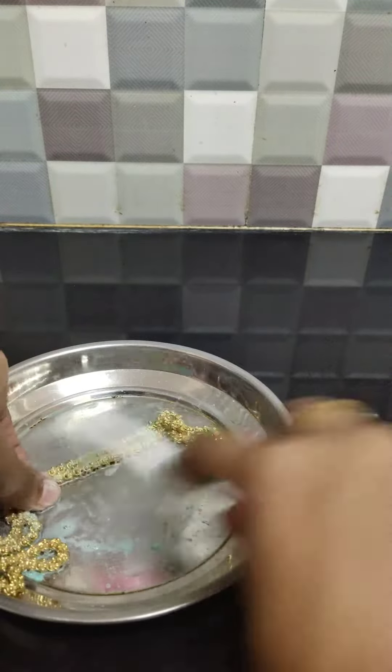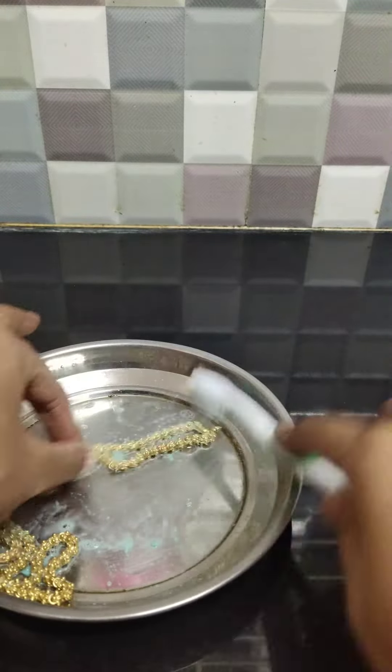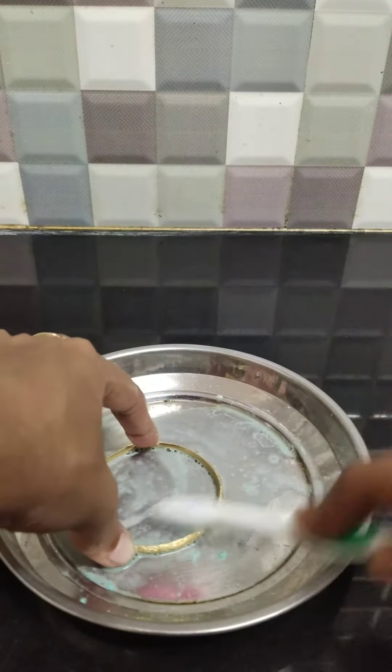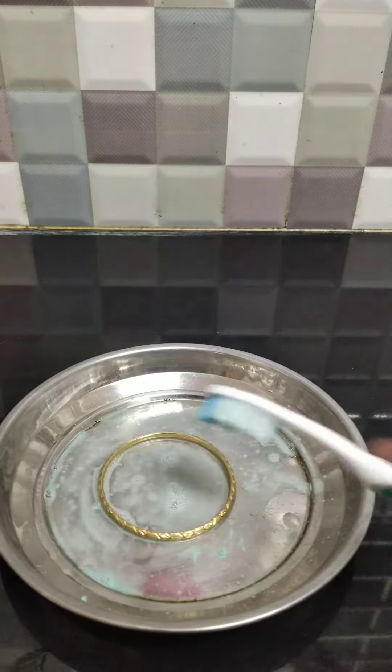Dear friends, here is another tip. Remember to remove all your golden jewellery while you go swimming, as chlorine can discolour this metal.